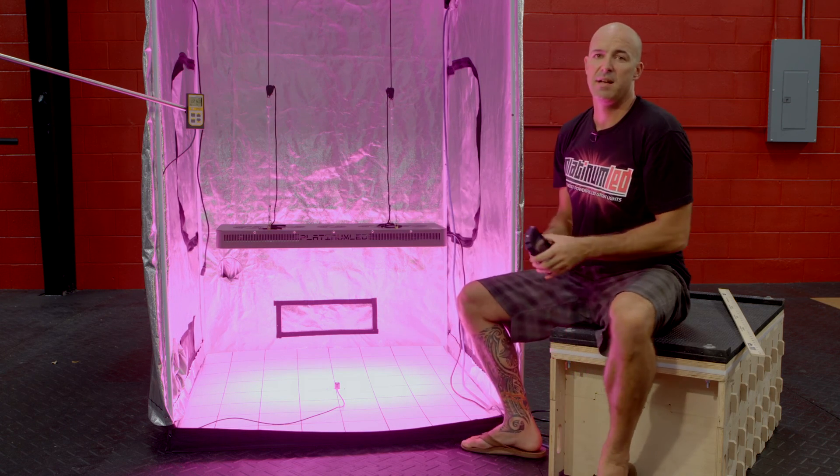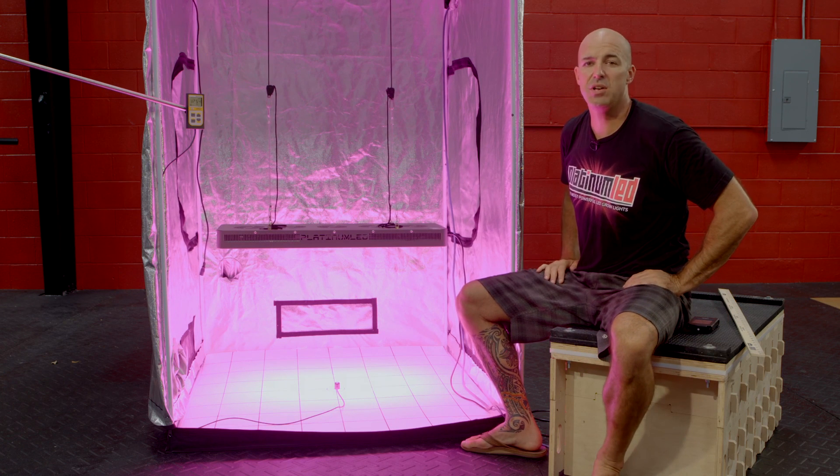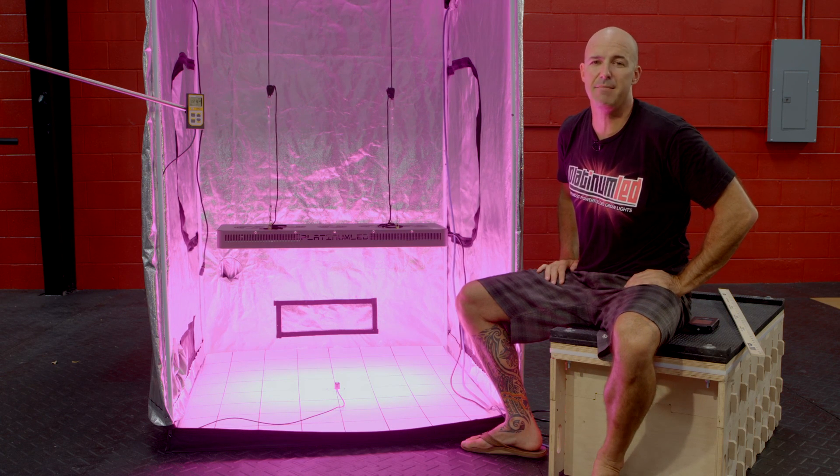That's going to wrap up our PAR test today. Please come to Platinum LED Grow Lights and we'll show you the full footprint output and how Platinum LED grow lights are literally the most powerful LED grow lights on the market today, with the highest PAR per watts consumed of any other LED grow light. Thanks so much.